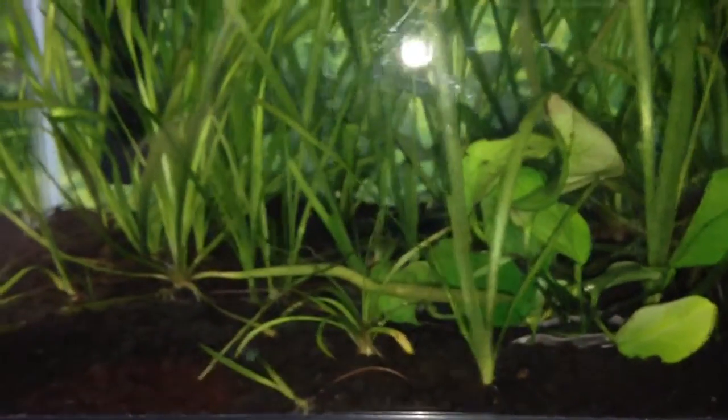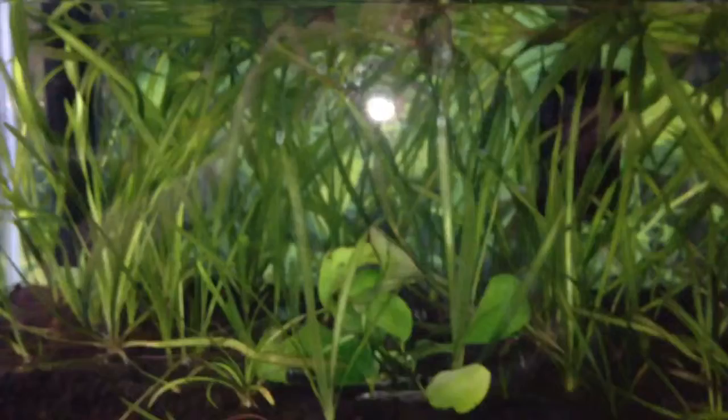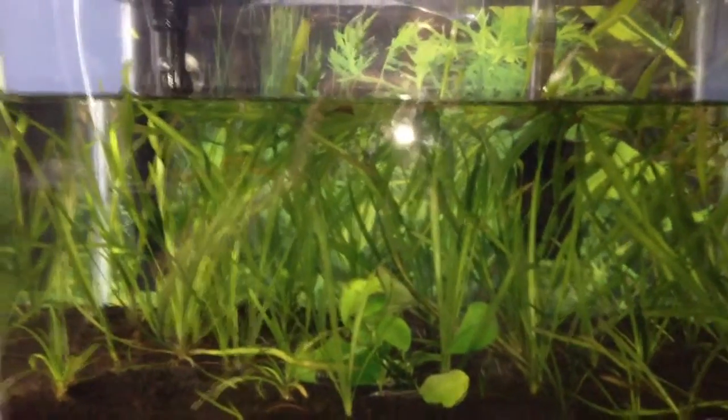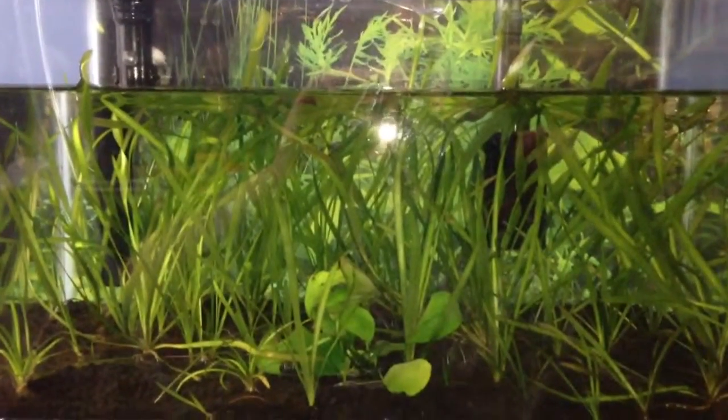Besides the anubias, we're taking the jungle val and putting it in another tank. This is a five-gallon tank with all this jungle val.